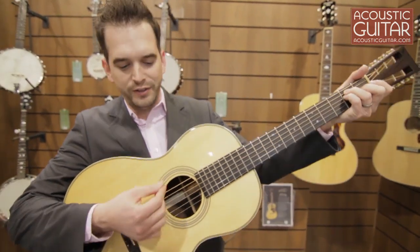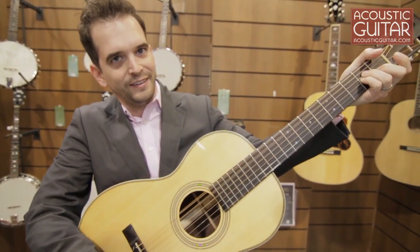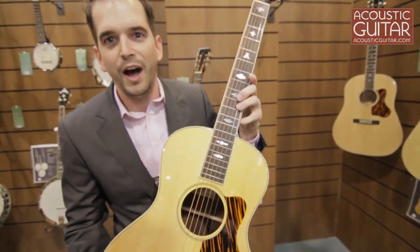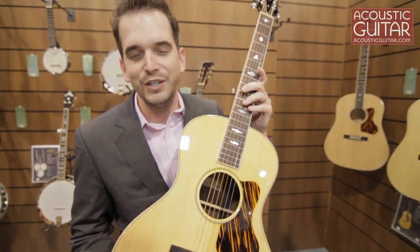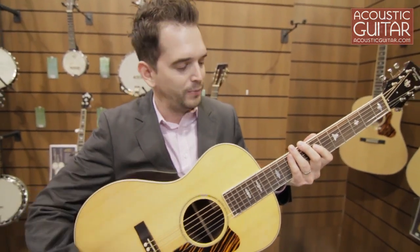So here's a couple chords. The next one I want to show you is our Greenwich Village. This guitar was modeled after some of the most famous guitars of 60s folk singers as well as movie troubadours who used to sing and carry their instruments around as they were actually producing the films.